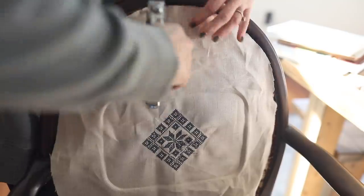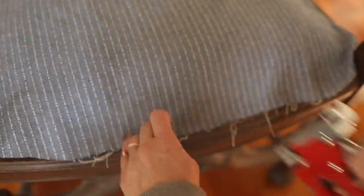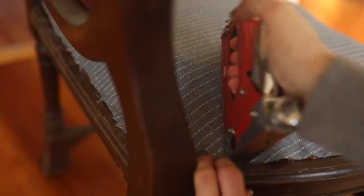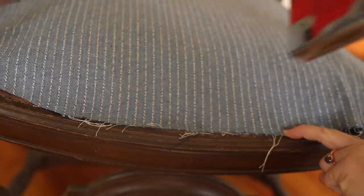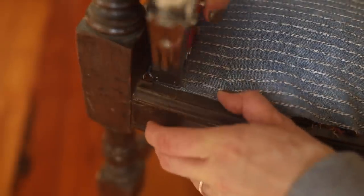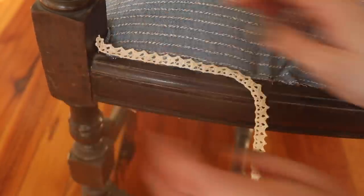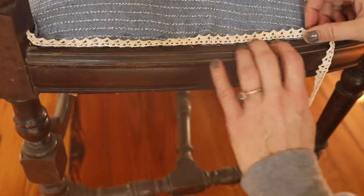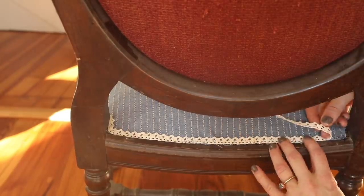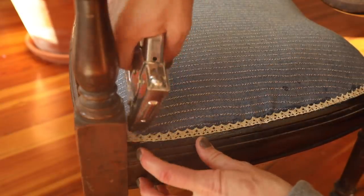Next I added those fabric pieces to the chair back and seat and stapled them on. After that I added the trim — I found a trim I liked at Joann's Fabric, got several yards of it, and used a stitch glue, which is supposed to work like stitching and is apparently even washable. It worked great; after it sat a while it got really hard and I really don't think it's going anywhere.